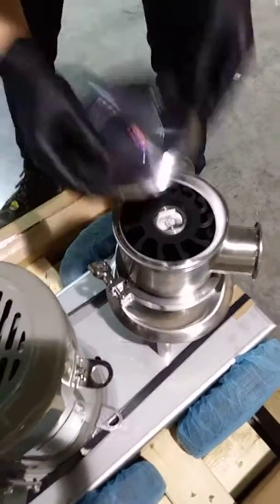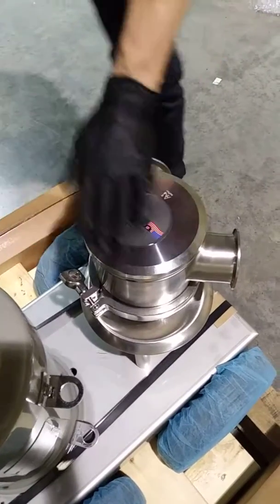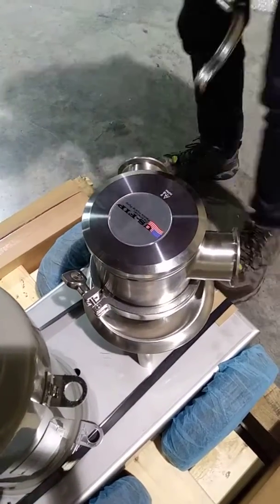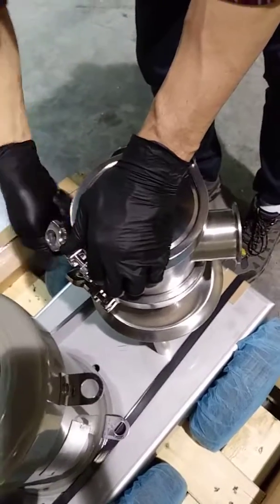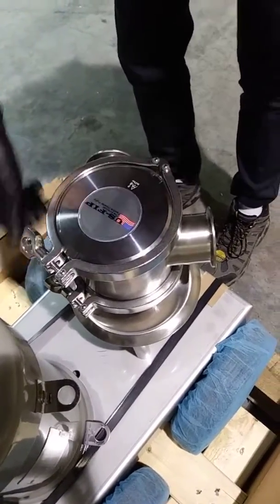You can put your cover on with the top clamp. You're all set.